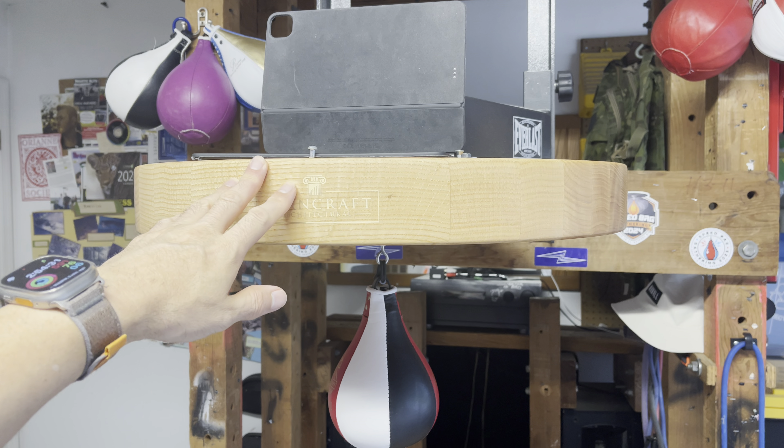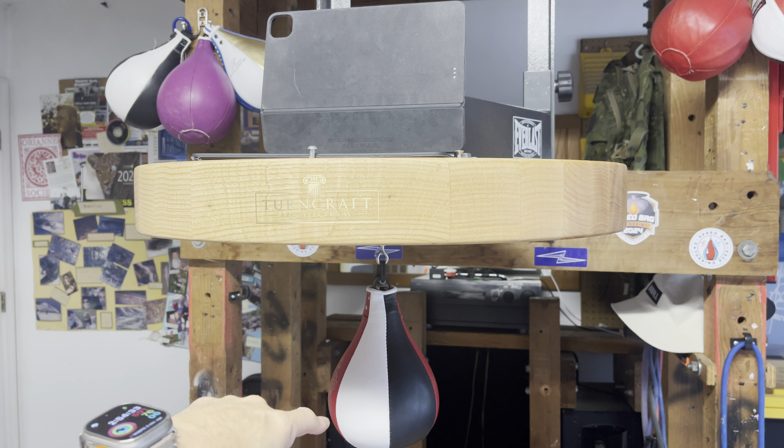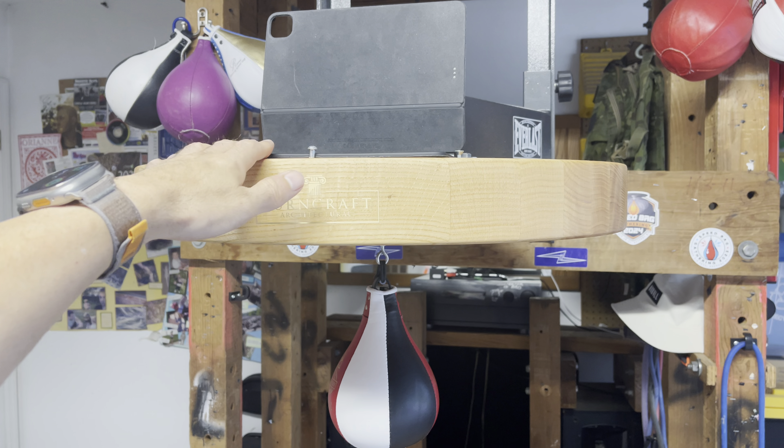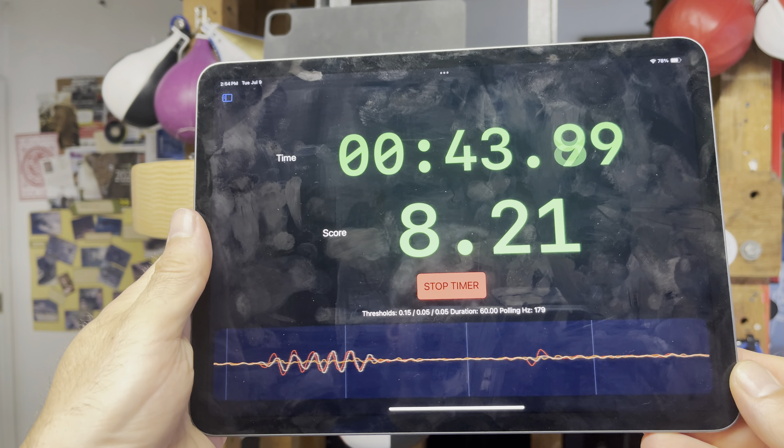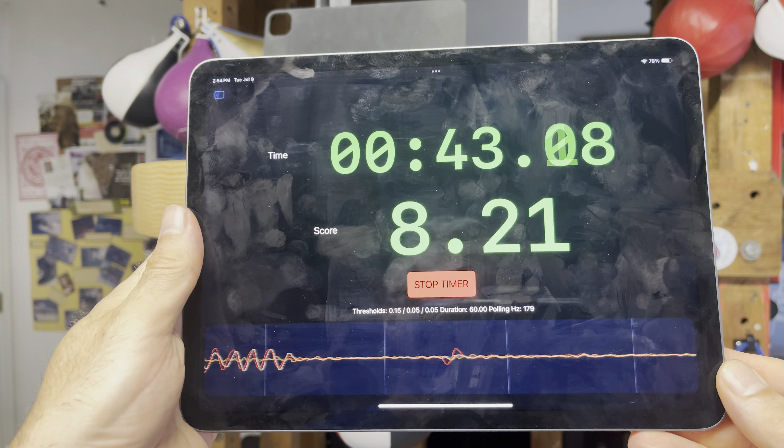Here's how to use the X Speedbag app to score your speedbag punching workout. I have an iPad with X Speedbag installed, so I'm going to launch it. It comes up to a launch page that says 'Select a competition type.' You can tap the menu icon in the upper left, which will show you the different modes, or if you hold it in landscape the menu shows up as well.